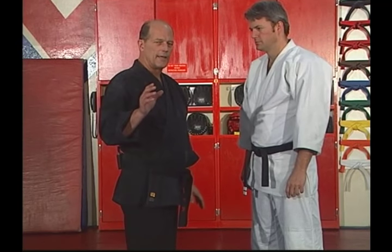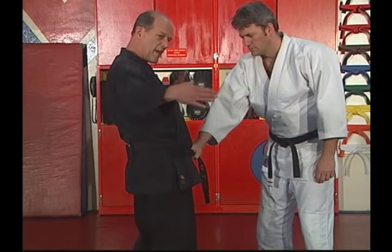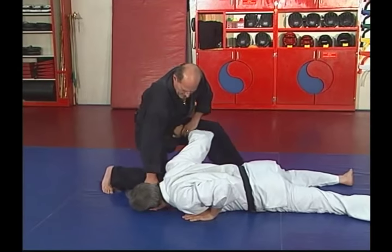Let's look at it at a more moderate speed. He grabs me. Both hands grab at the same time. Step back and twist the wrist. Apply pressure down. Finish.